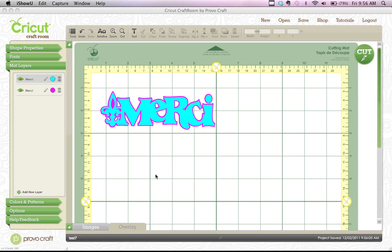Hi, this is Joy from Obsessed with Scrapbooking and today we're going to learn how to autofill a mat with images that you have welded together. This image here is a fleur-de-lis and a mercy that I got off the stamping cartridge. It's just a base and a shadow.